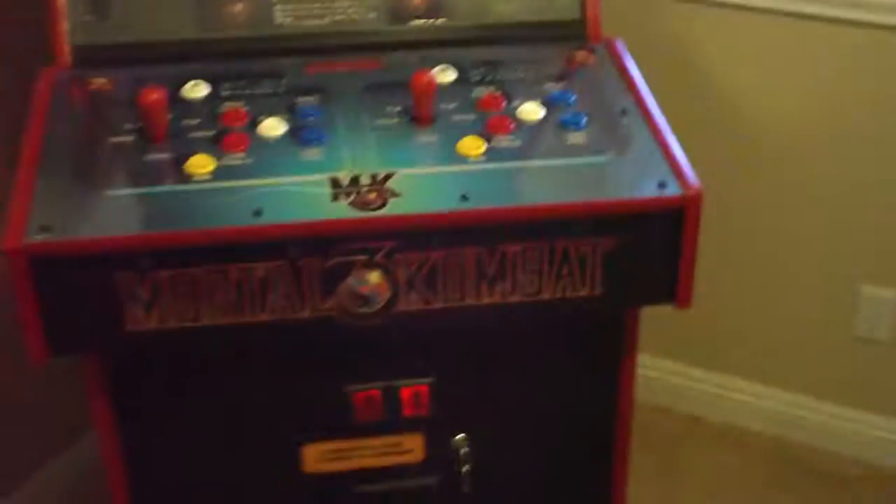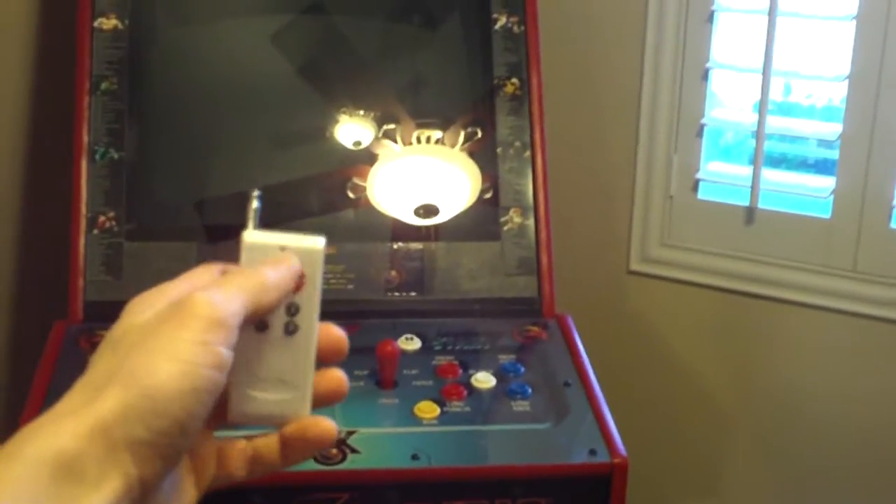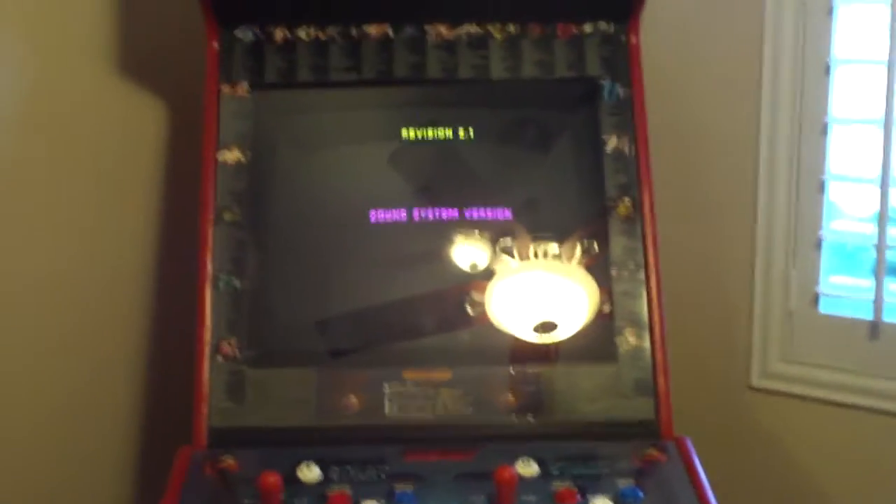Just like every other arcade cabinet, you turn on the power button, and the power comes on to the cabinet. Inside the cabinet there's a little switcher board that each of the boards plugs into. I'll show you what it looks like — you can see it down there. Some of the boards are vertical; they plug into one big board. I got this on jammaboards.com, and you just press a button on the remote. Pressing number one brings up MK3.